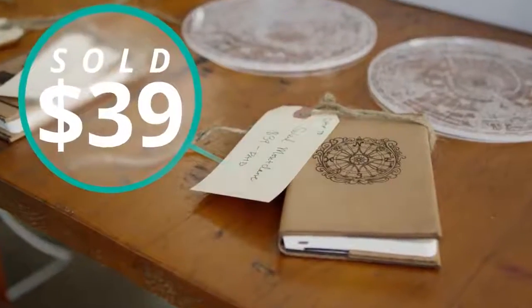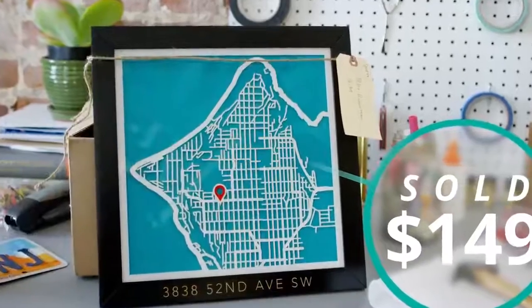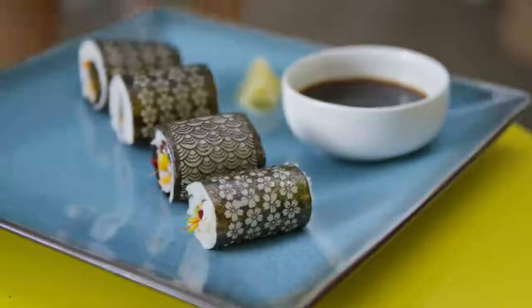You can make a daily essential, a unique gift, a thriving business, or you can just make lunch.